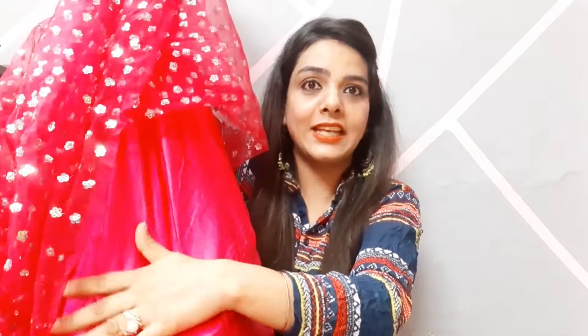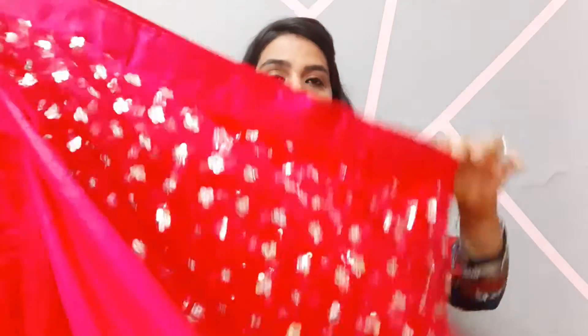It is a very good quality net, and beneath it to add shine there is a pink satin fabric which is again very soft. This is the whole lehenga with all the work. It is a semi-stretched lehenga with a waist size up to 44 inches.